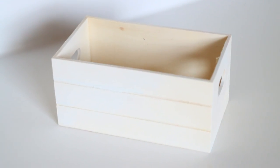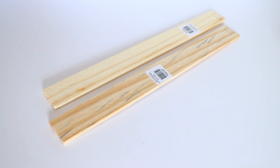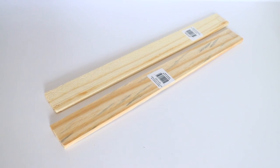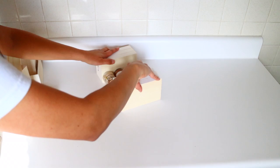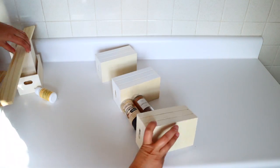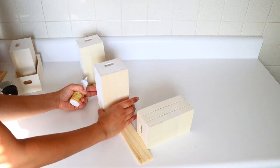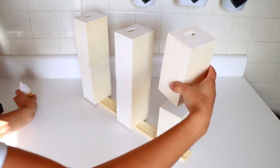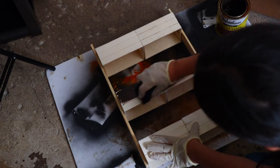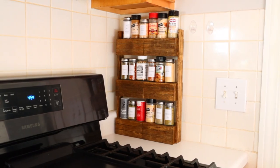I also made one more spice organizer worth noting this year — great if you have a smaller space. Again, use the crates from Dollar Tree, glue them side by side for as many rows as you like. You'll also use the wooden slats from Dollar Tree as the sides of your spice rack. Figure out how far apart each crate row should be based on your spice bottles, then glue everything together and stain the wood. I used Varathane Stain in Early American — now I have a spice rack perfect for my smaller kitchen.